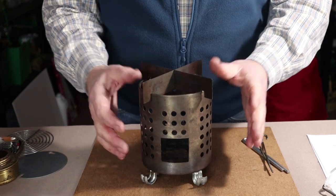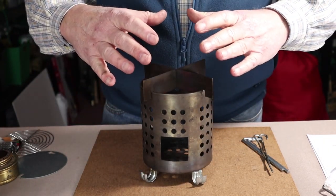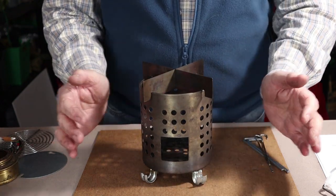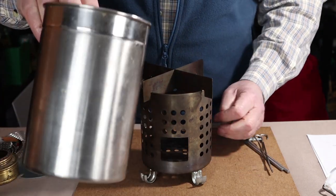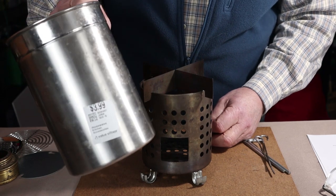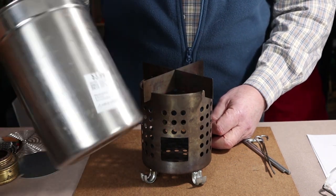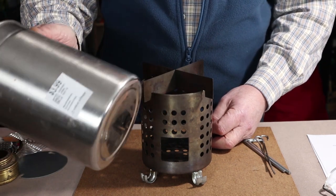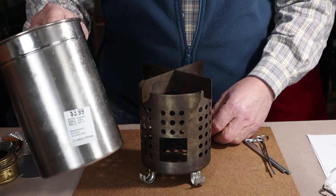I started looking for a solid chamber that I could fit down over the top of the IKEA hobo stove to create a taller structure for the rocket effect while preventing side heat loss. I went to the thrift store and found what could have been a coffee, flour, or sugar canister. I bought two of them — one cost $3.99, the other $1.99. I confirmed they fit by taking measurements and also grabbing a strainer off the nearby shelf to test the fit right in the store.